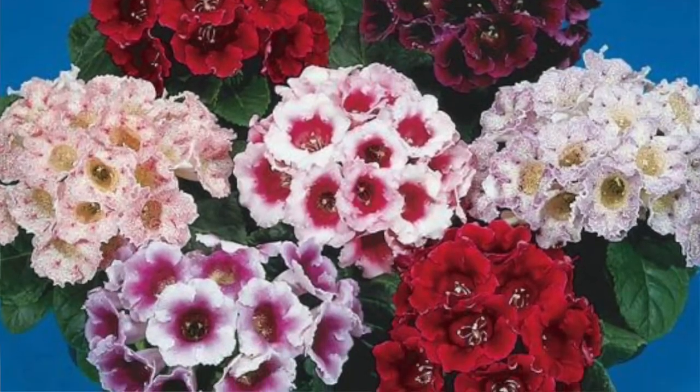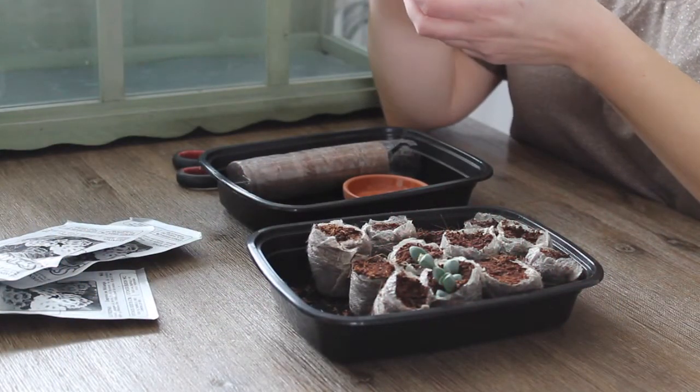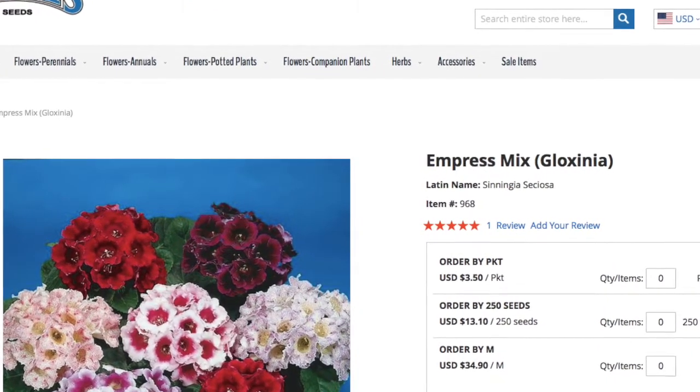In this video we are going to be planting some Glaxenia seeds. These seeds I received from Stokes Seeds website. I have been looking for Glaxenia plants or seeds for a really long time.